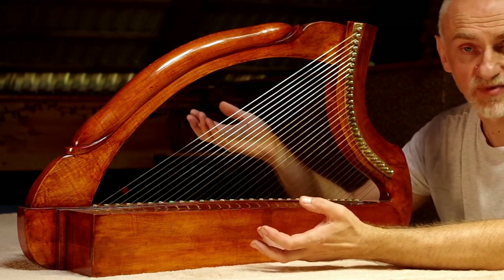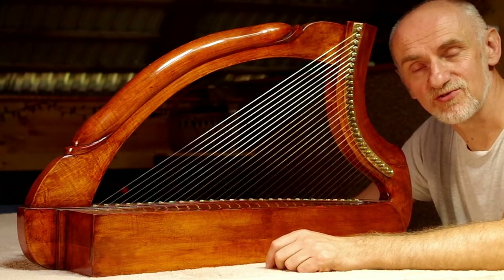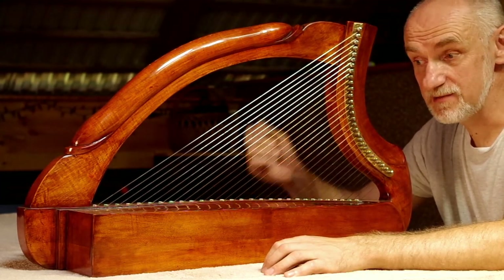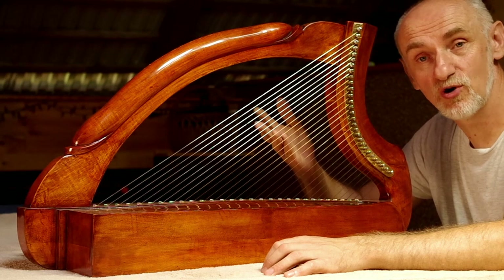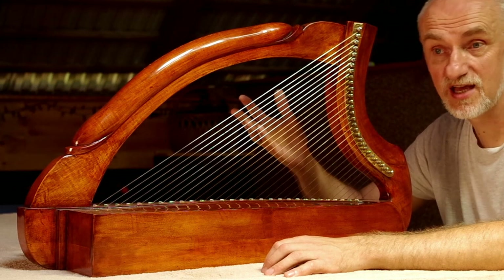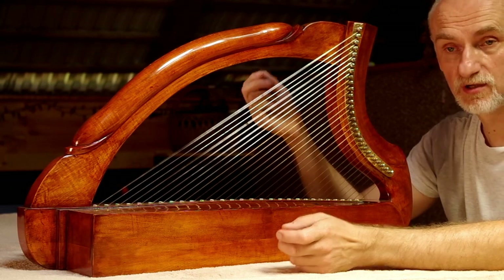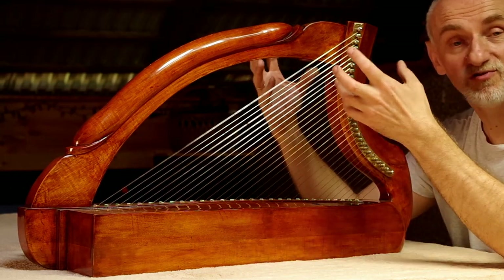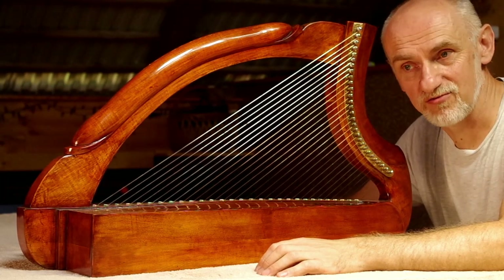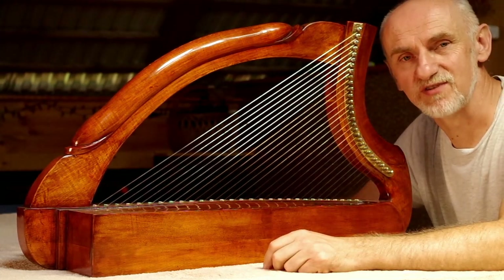One wybrzmiewają przez wiele, wiele sekund. I w związku z tym na takich harfach gra się zupełnie inną techniką. Ponieważ na harfie romańskiej czy gotyckiej, w każdym razie takiej, którą używano w średniowieczu na kontynencie, harfie z jelitowymi strunami, te struny dużo szybciej wybrzmiewają. I kiedy gra się na takiej metalowo-strunnej, trzeba opanować nie tylko technikę szarpania tych strun, ale również tłumienia. Ponieważ jeżeli by się zostawiało takie brzmiące struny, dźwięki by się na siebie nakładały i powodowały zupełnie niezrozumiałą dźwiękową kakofonię. Oczywiście w pewnych przypadkach można je zostawić - wtedy też mogą zbudować ładne brzmienia.